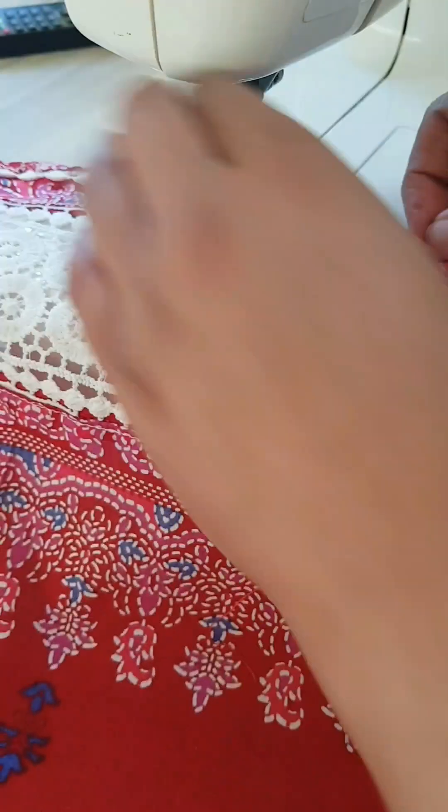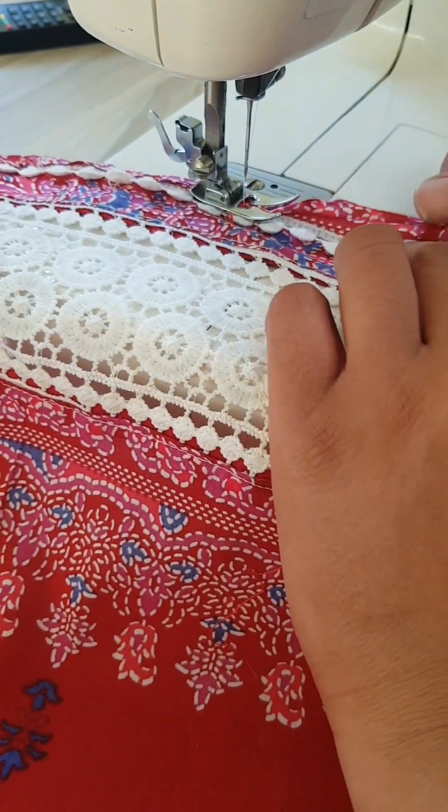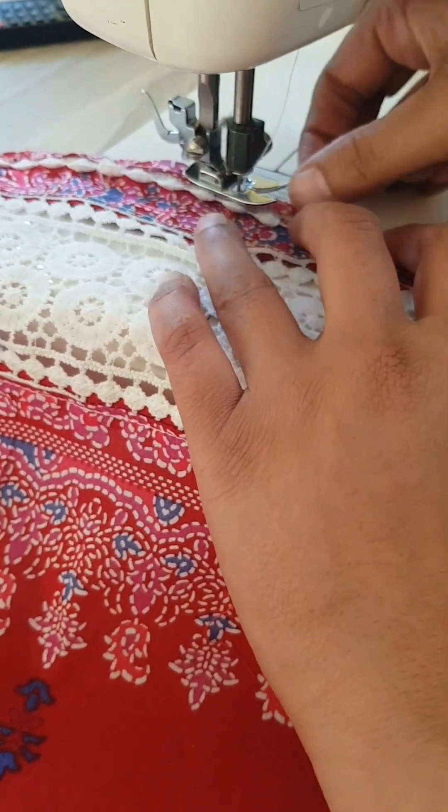This lace is a little bit fiddly, but it is really worth it — the end result is absolutely beautiful.